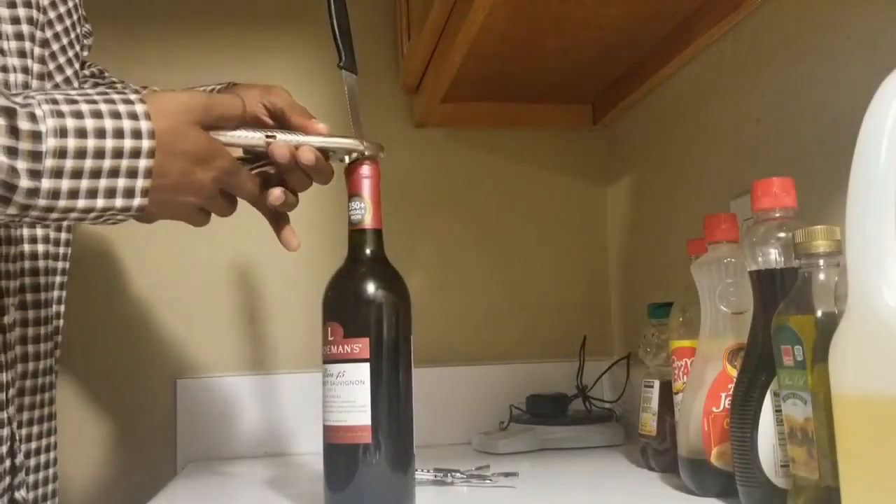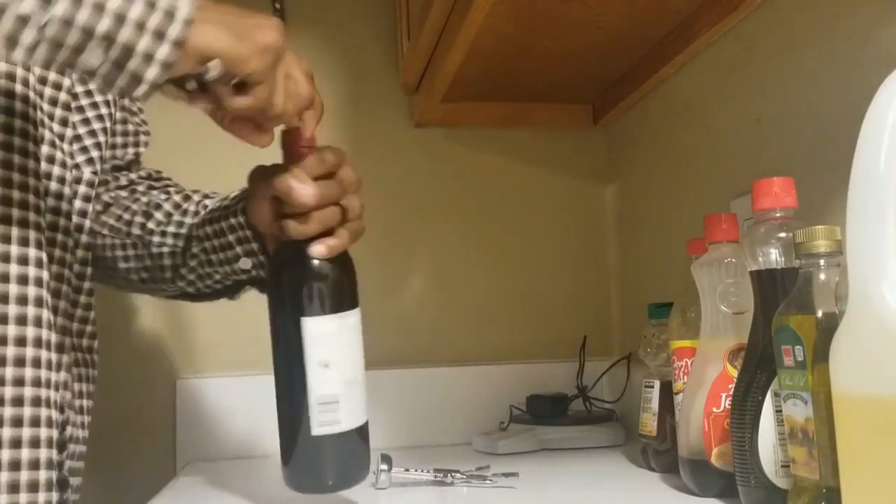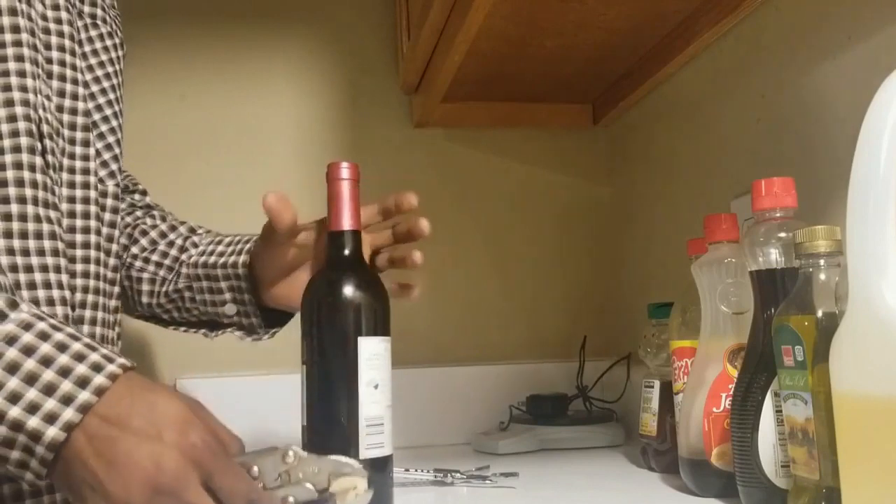Vise grip it on the cork and then do the same thing — wiggle back and forth until you get the cork out. Voila, enjoy your wine!